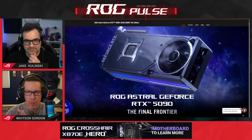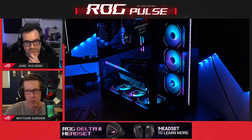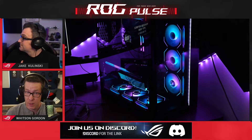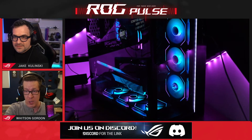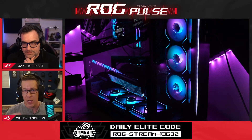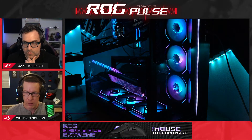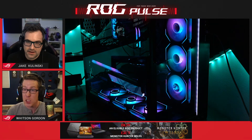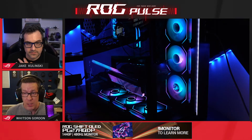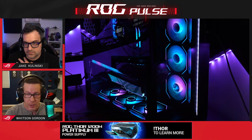I want to show off some builds where it might make more sense to go with one or the other. A lot of people say liquid cooled is the best, but one advantage of air cooled cards is convenience. With an air cooled card like Jake has here in his build, you just pop it in and you go - you don't need to mount a separate radiator or think about different fan configurations. For some people that convenience factor is enough to just go air. It's more plug-and-play, especially if you have a pre-built you're upgrading.